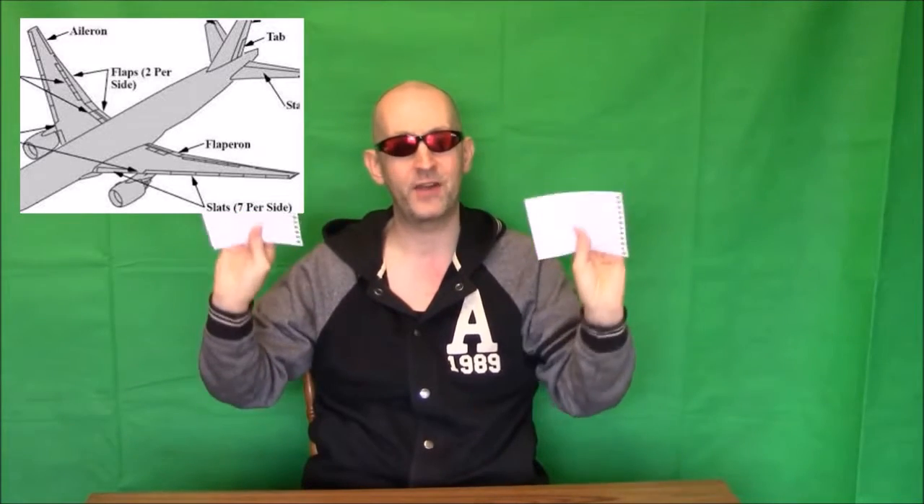On your wings you have ailerons, which move like so. When you set up flapperons in your transmitter, your ailerons will move like that, but they can also be used as flaps. The bottom line is you're making one thing do two jobs, same as your elevons which we've just gone into.